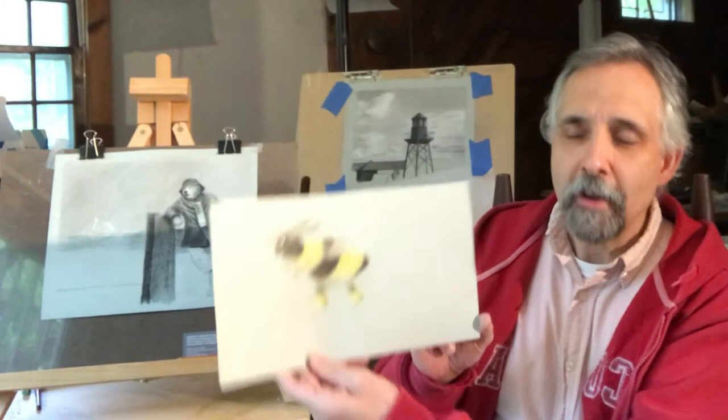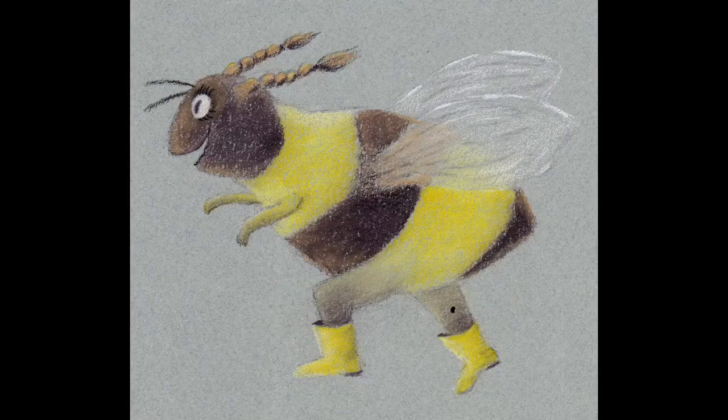A lot of people are more comfortable working with paper, at least initially. They might like the feel of the pencil on paper. A lot of the work that I do is on paper, as you can see behind me and next to me, and this piece I'm holding here with a bumblebee. But if you need it for a digital purpose, you can take that work, take a photograph of it with an iPad, for example, and then in a program like Procreate, which I'll be using today, you can digitally enhance that piece — adding a different background, for example.